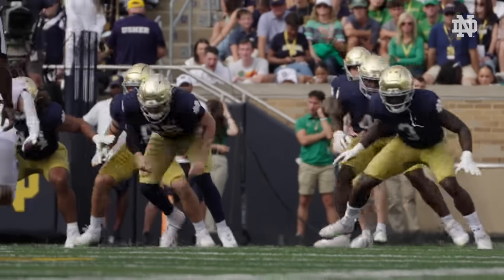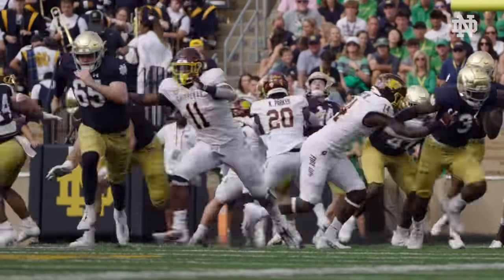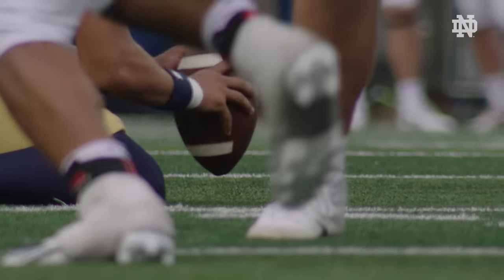A long snapper is the person who snaps the ball to the punter on punts and snaps the ball to the holder on field goals. That is what the long snapper is. We're not centers, we don't look like centers, we don't want to be called centers — we are long snappers.